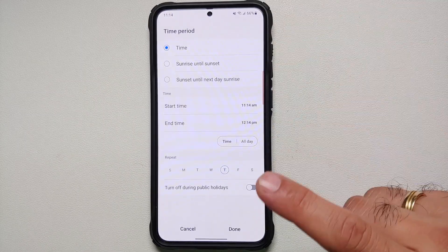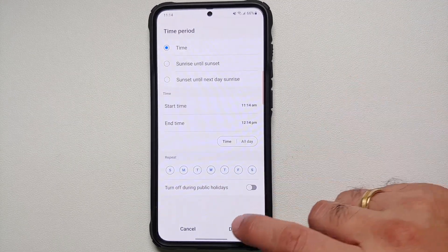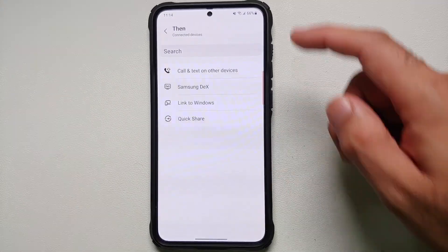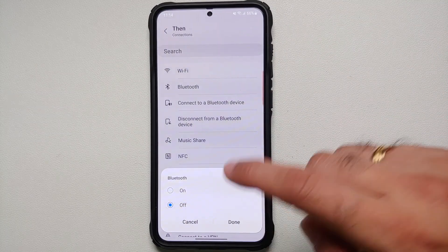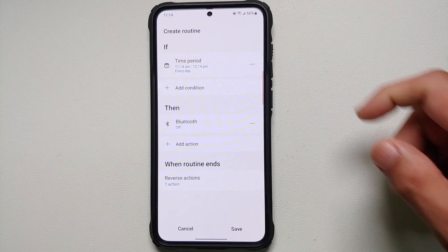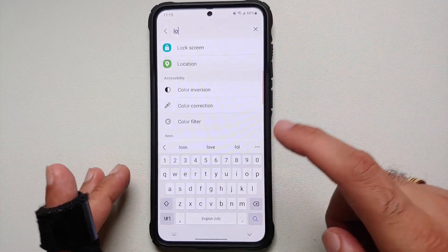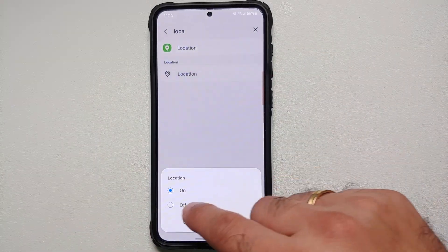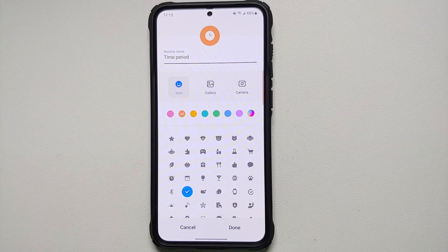While we're talking about sleeping, add another routine based on a sleep time period for all days. In THEN, turn off Bluetooth in case you left it on. Similarly, add another action to turn off Location during this time as well, since you'll be sleeping.